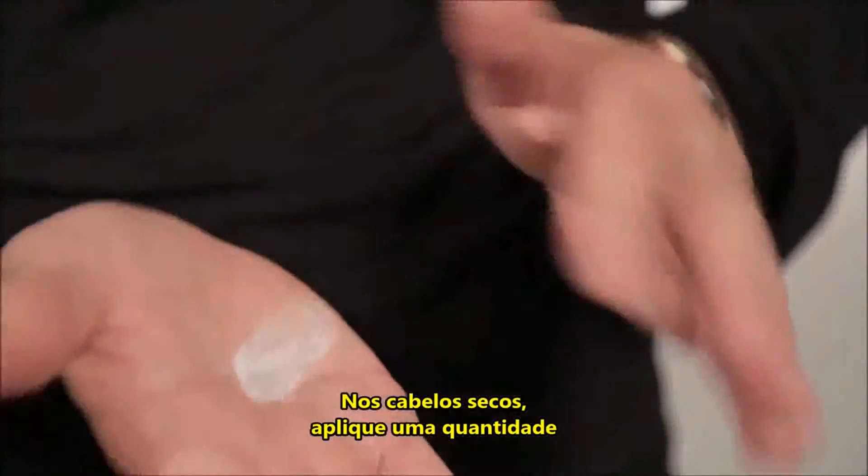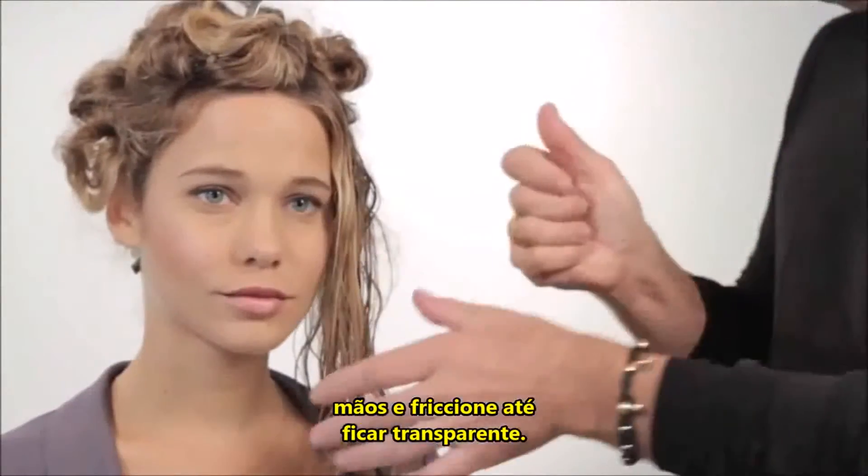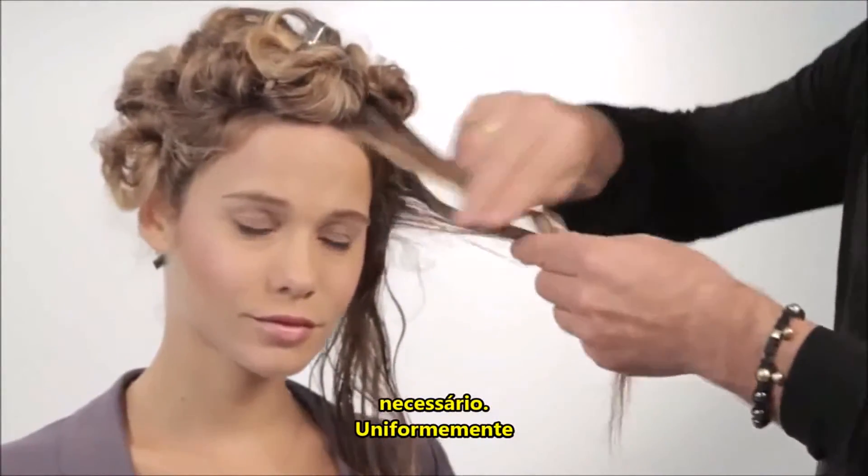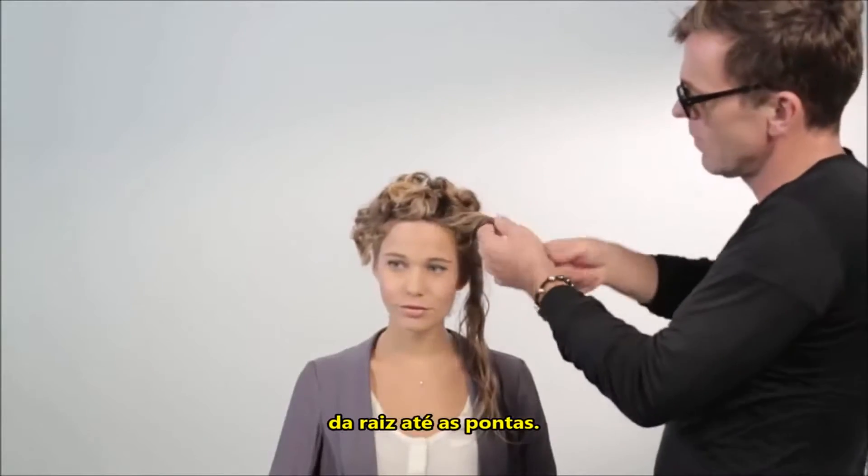On dry hair, apply a dime-size amount of Amp into hands and rub together until transparent. You can gradually add more as needed. Evenly distribute throughout hair from just beyond the roots to ends.